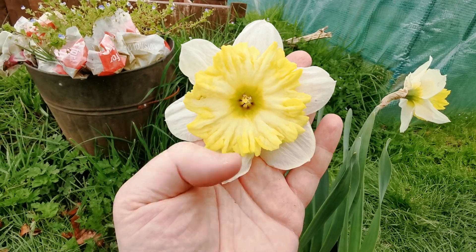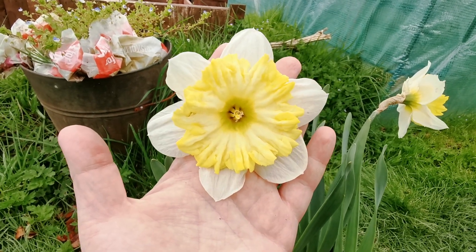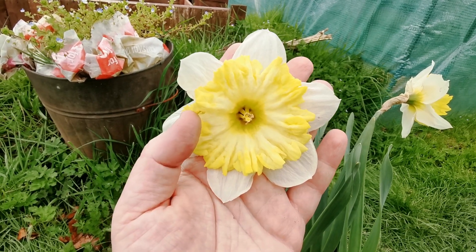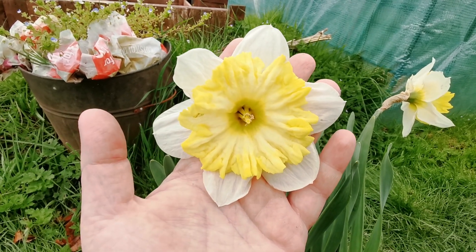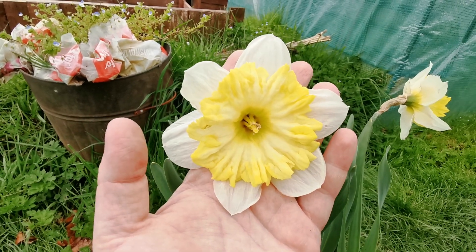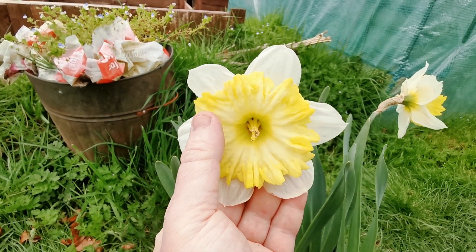Dinner Plate is definitely one of my favorite daffodils and one I can strongly recommend if you like big daffodils of quite an unusual shape in the garden. It is a variety you can find in garden centers as well as online. Like all daffodils, it needs to be planted in autumn.